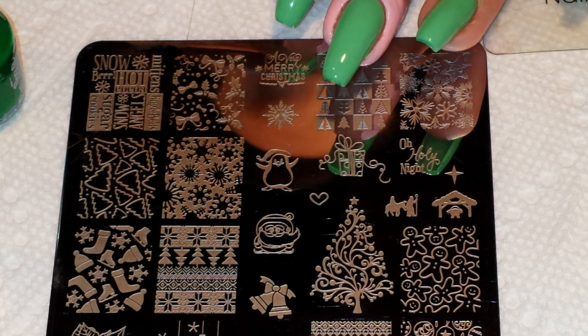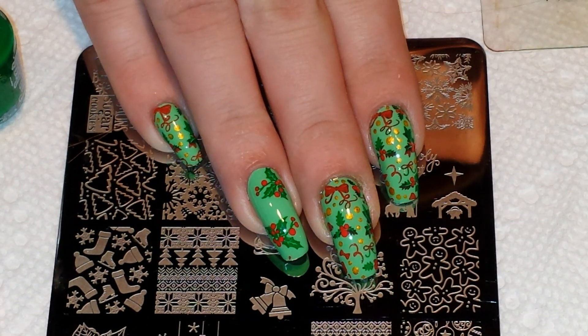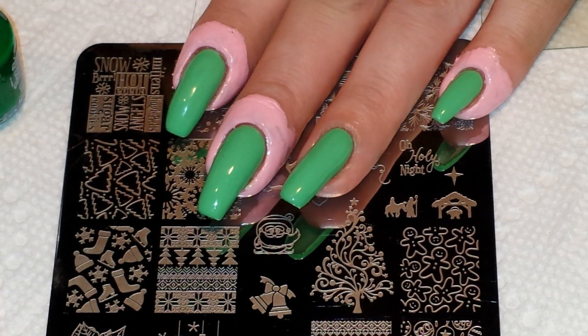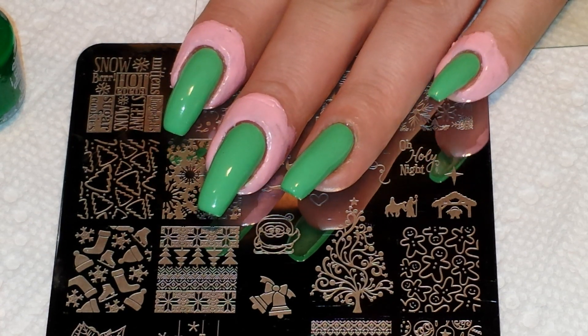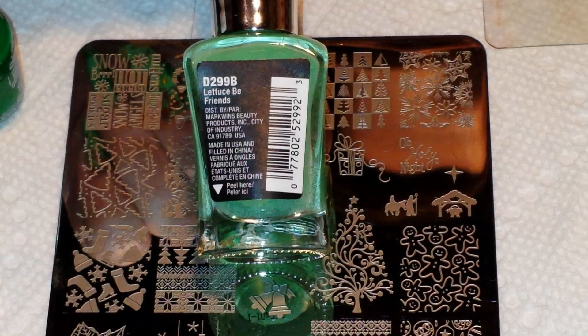Today's theme is holly, so I've already done my right hand and this is the mani I'm going to do today for you. As a base on all of my nails, I have this pretty festive shade of green — it's a pretty bright color and it's called Let Us Be Friends from Wet n Wild.